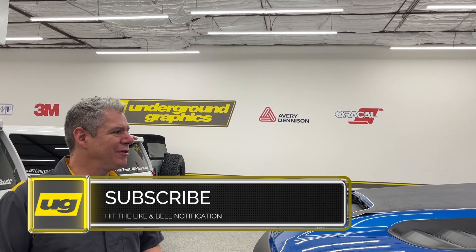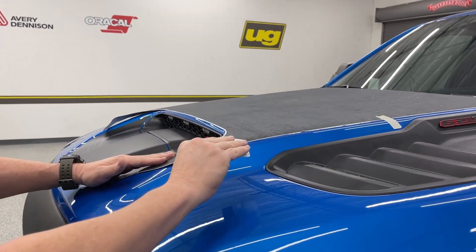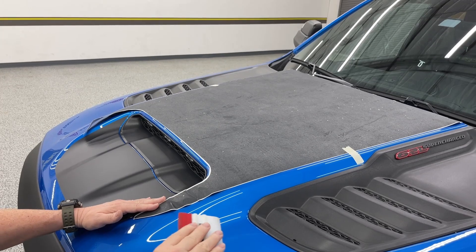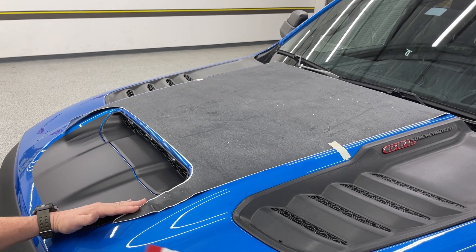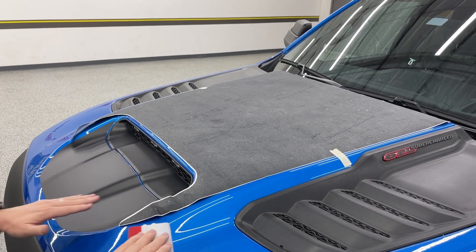Hey, this is Greg, Underground Graphics. Today we've got a TRX in and we haven't done a video yet for the hood installation. This one is local so we had a chance to do this on video. This is going to be our mat installation. We already have the tape in place. If you watch our other videos, we want to clean the hood — if it's not brand new, do a quick clay bar. We've already done that and went back with an alcohol-water mix to get everything off. It's clean and ready to go.